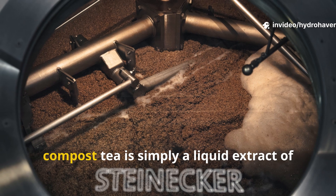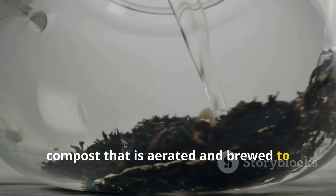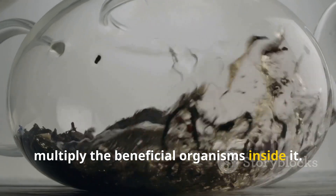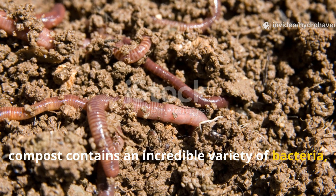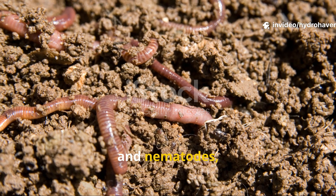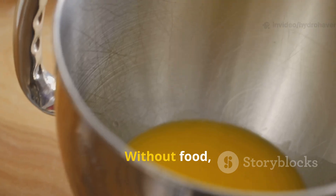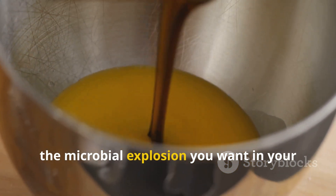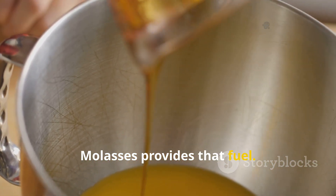At its core, compost tea is simply a liquid extract of compost that is aerated and brewed to multiply the beneficial organisms inside it. On its own, compost contains an incredible variety of bacteria, fungi, protozoa, and nematodes. But when steeped in water, these organisms need food to keep multiplying. Without food, the microbial explosion you want in your tea just doesn't happen. Molasses provides that fuel.